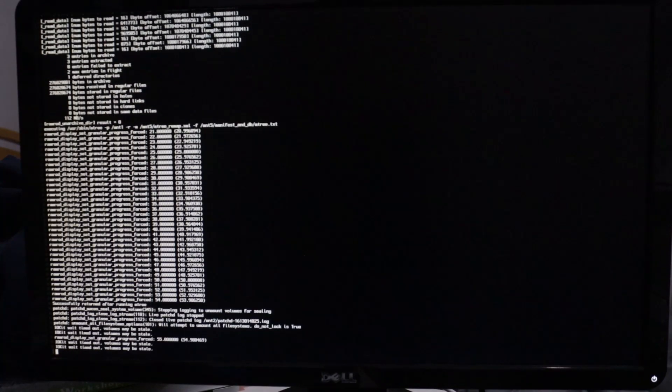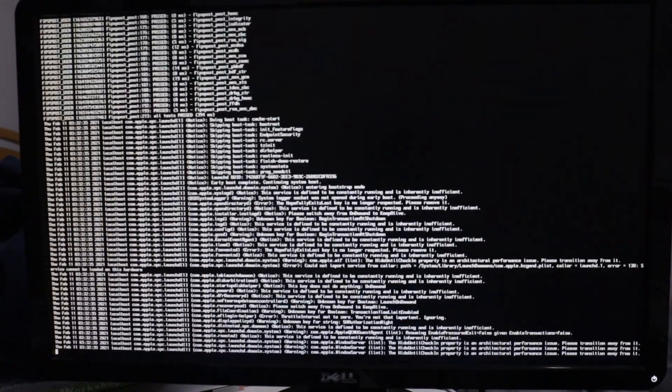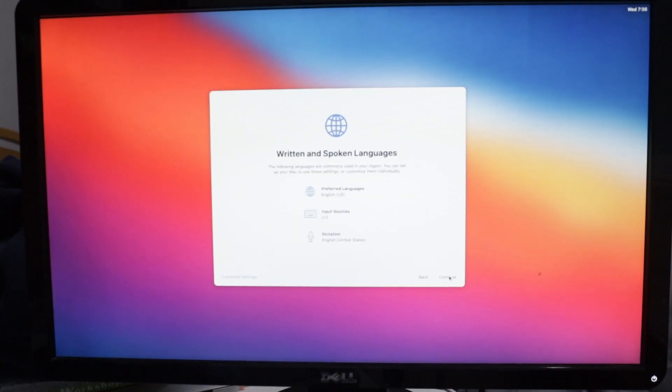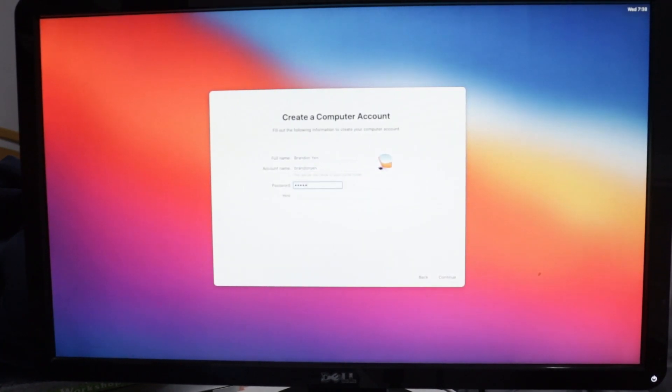Again, it will restart once it is done. Boot off of your USB drive again, and choose macOS Installer again. It will then restart a third time afterwards, and this time choose the name of your drive to boot off of. You'll then be able to go through the regular setup like a normal Mac. If Apple ID doesn't work, just skip it for now. It might also be a little laggy during setup, but there's nothing that we can do for now, as we'll have to fix it in macOS.